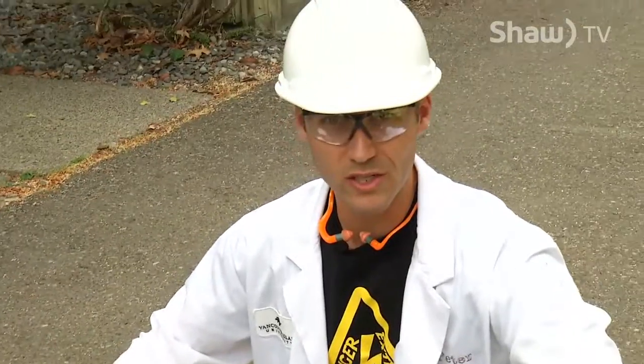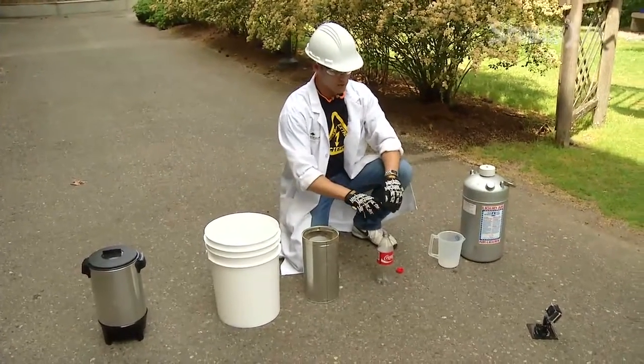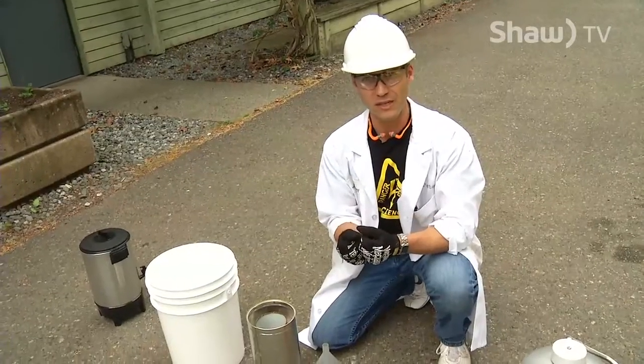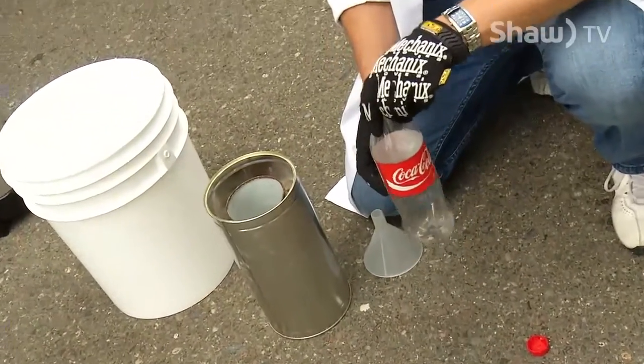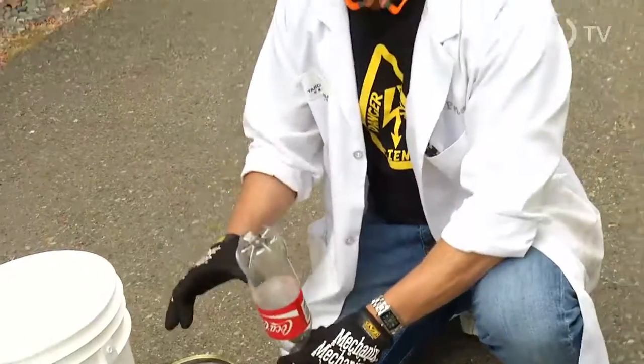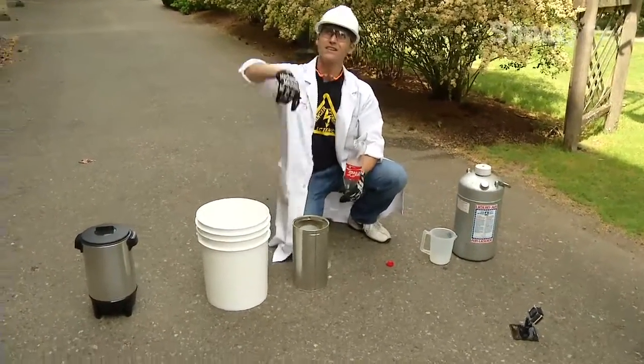Liquid nitrogen at minus 200 degrees Celsius, hot water at plus 100 degrees Celsius — it'll start boiling, start developing pressure as the liquid nitrogen expands into gas. Eventually this bottle is going to fail and it's going to explode, causing all the energy not to go out but to go up, which would cause this bucket to clear the height of the building. It should be a blast.